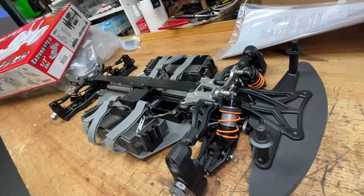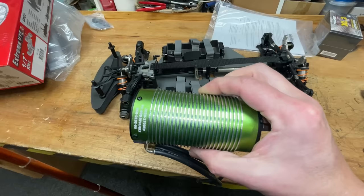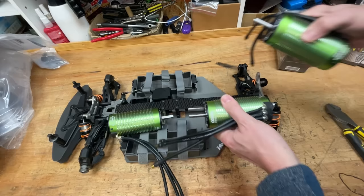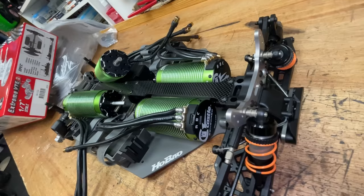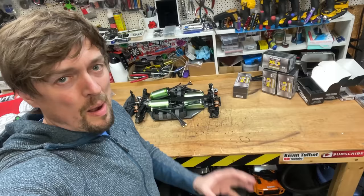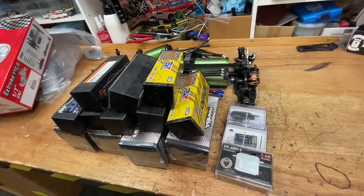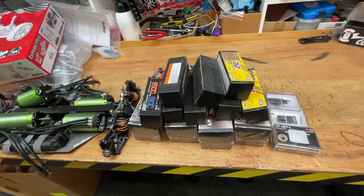This is the Hobao VTE2. The motor is supposed to go there - no chance. And we've got to get all four in. With a little bit of modification, we might be able to do it. But we still need to get more stuff into it - four speed controllers, radio gear, and eight 4S lipos. Oh my god, all this has to fit into this.